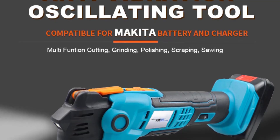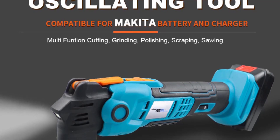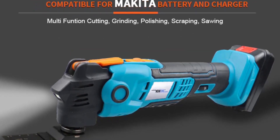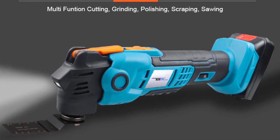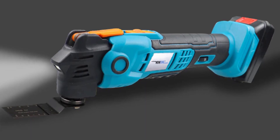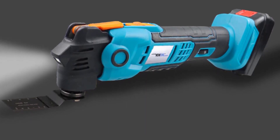Hello everyone, welcome to Best One channel. In today's video, we will discuss the top 3 electric trimmer saw. Please subscribe to the channel, click the bell icon, and many thanks to those who have already subscribed. If you like the video, don't forget to like and comment. Let's get started with the video.